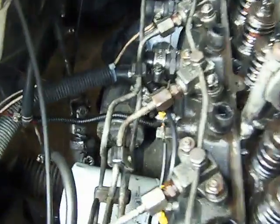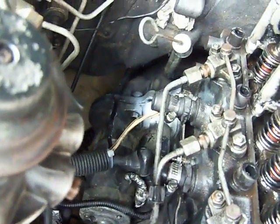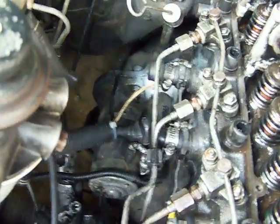Down at the back, that's the starter. And just above is the starter solenoid.